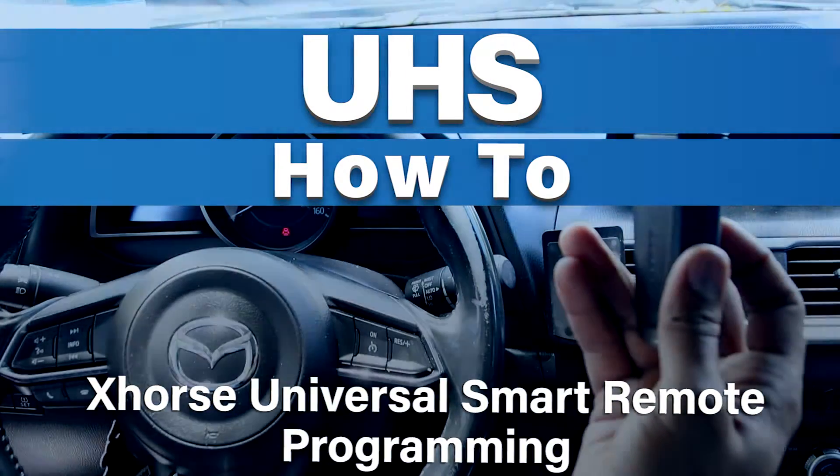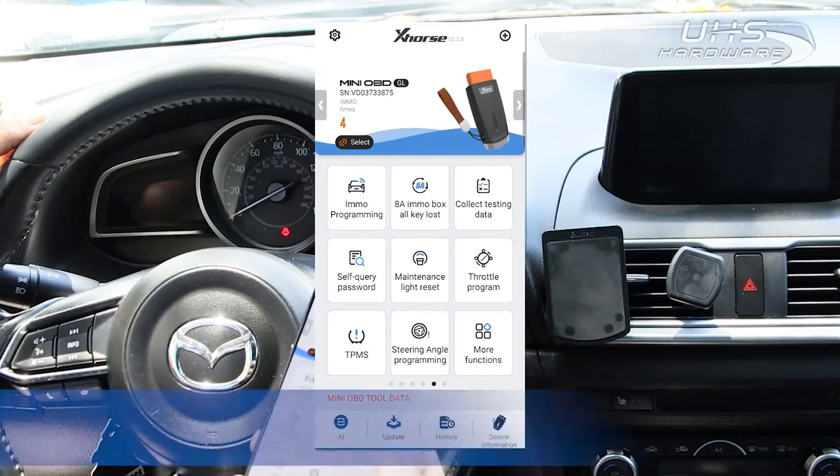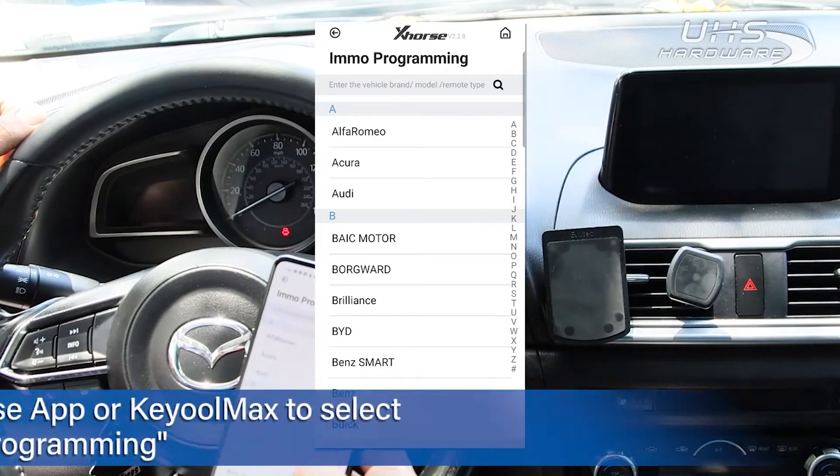First, insert the X-Horse Mini OVD into the OVD port. Then, either on your KeyTool Max or your X-Horse app, first select iMMO programming.